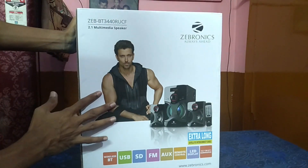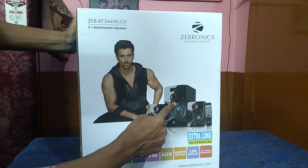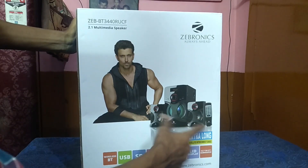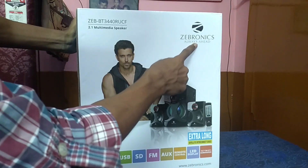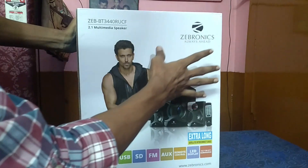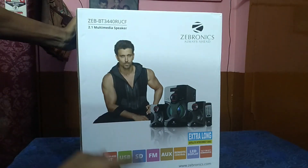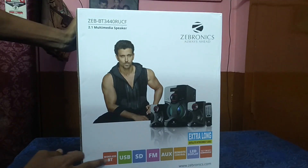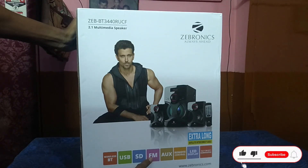This is the Zebronics brand with a subwoofer and 2 mini speakers. The box shows the Zebronics branding with 'always ahead' tagline and the model number. It is a 2.1 multimedia speaker with wireless Bluetooth support, USB support, memory card SD card support, and an inbuilt FM radio. It also has AUX support.